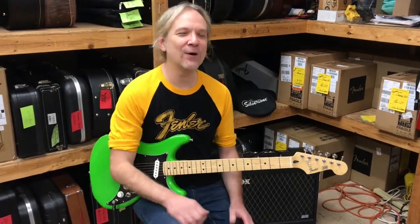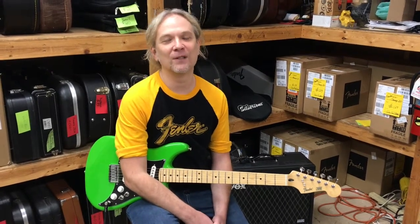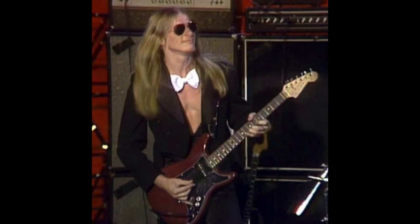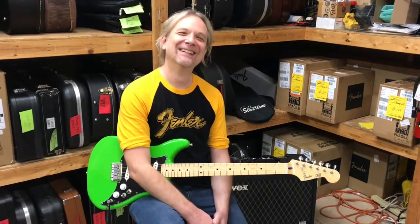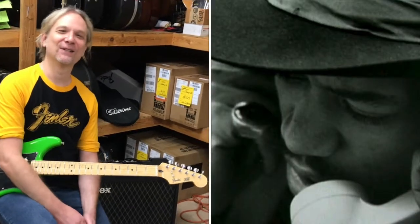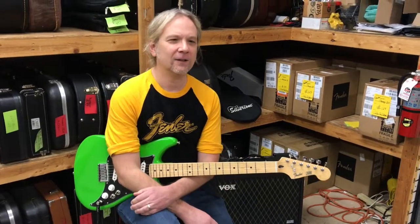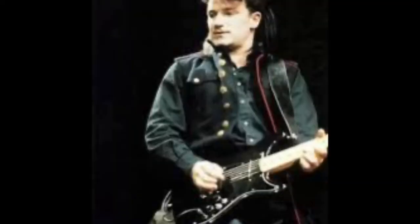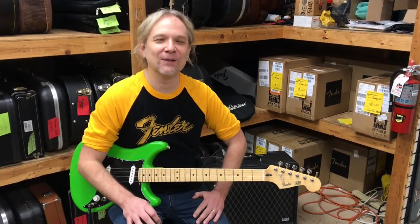Notable musicians who used the Lead Series back in the day: the first was Steve Morse from the Dixie Dregs, who has of course been the guitar player for Deep Purple for 25 years. Another notable user was Bono from U2 — he's a shredder; you should hear him do Eruption on his Lead Series around 1982. Those are the two main ones, though there have been a lot of players over the years.